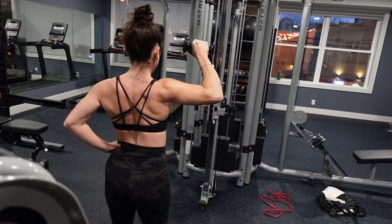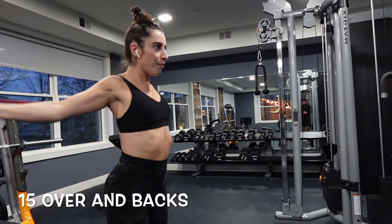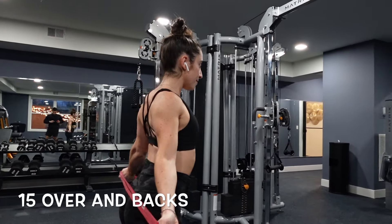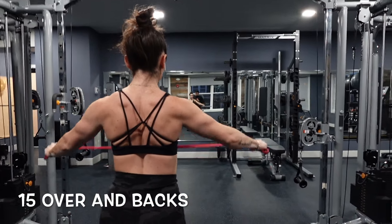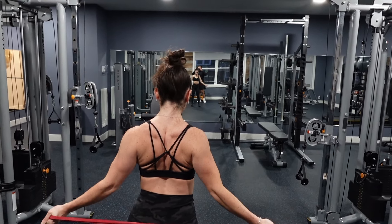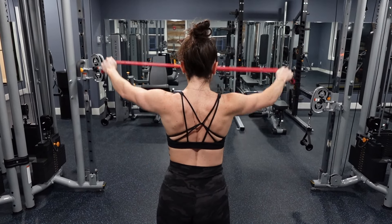Next we're going to be targeting the rotator cuff, which is really important for shoulder stability. Since this is often neglected, it's going to really help improve your shoulder workouts, but again it's very humbling, so don't be afraid to use a low weight. You want to try and keep a 90-degree angle in your elbow.